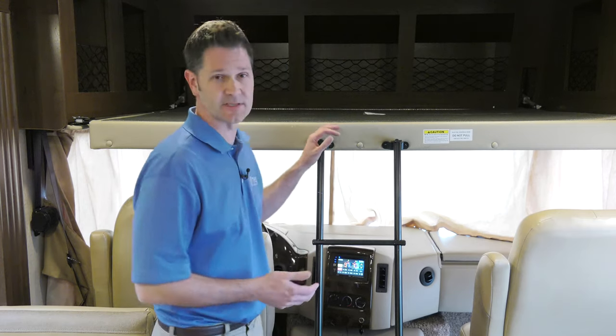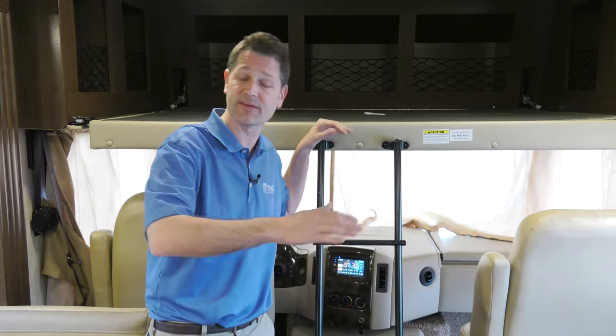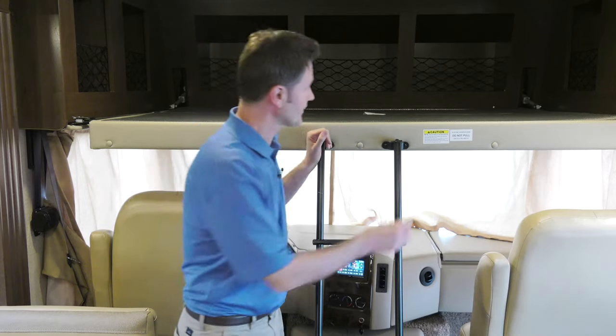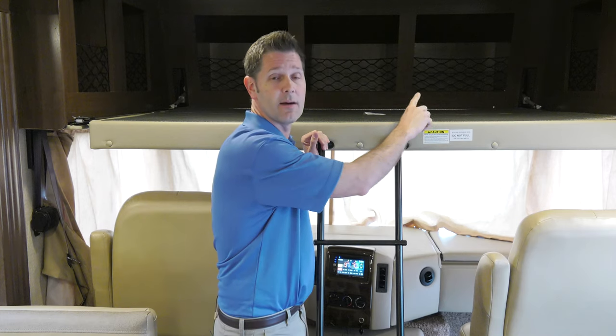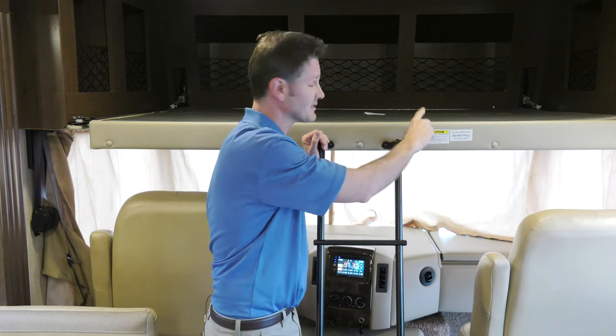When it comes time to call it a night, all Thor Motor Coaches offer a number of sleeping options, such as the power overhead bunk. Before you turn that key and drop the bunk, there are a couple of things to point out. First, take a look at the warning labels — they state things like load capacity and the potential to roll out. Notice this one is 250 pounds; this is a one-person bed.